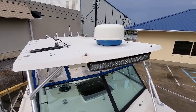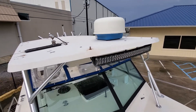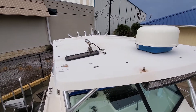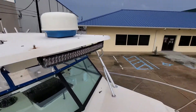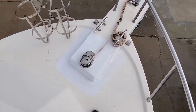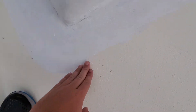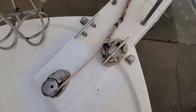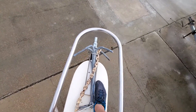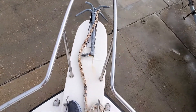Looks like an old radar — old Furuno or something. Got a big LED light bar. Looks like a solar panel, battery conditioner. VHF antenna. Got storage for your fenders right here. There's a windlass. Looks like there was some kind of repair done here, but it's pretty solid.